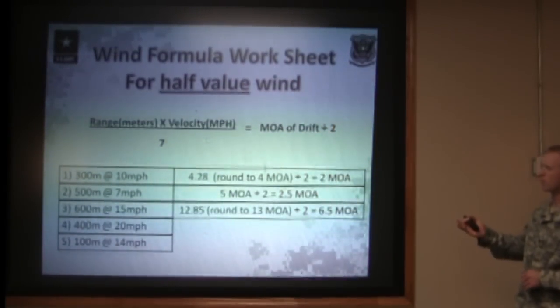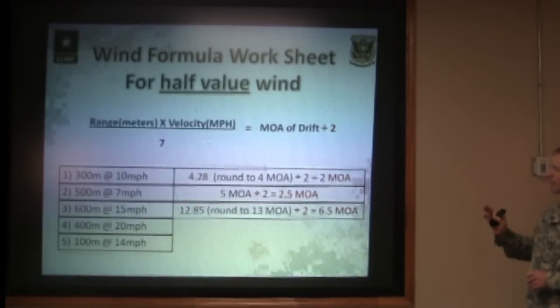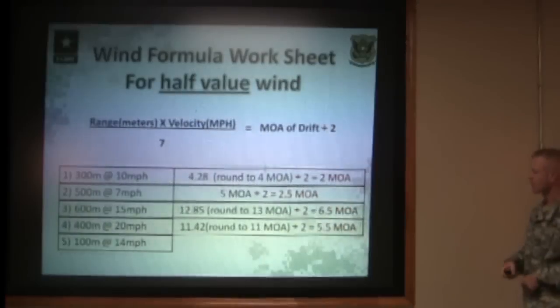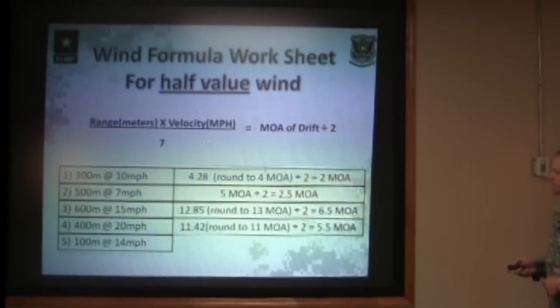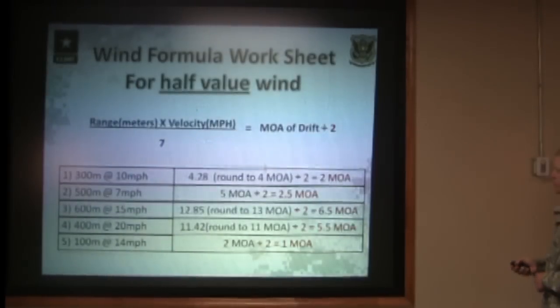Problem four: 400-meter target, 20-mile-per-hour half-value wind. Four hundred meters times twenty miles per hour divided by the constant of seven gives you 11.4, which you round to eleven. Eleven divided by two gives you 5.5 minutes of angle. Problem five: 100 meters, 14-mile-per-hour wind. One times fourteen divided by seven gives you two minutes of angle — divide that by two, and that wind is going to push you approximately one minute of angle on the target.